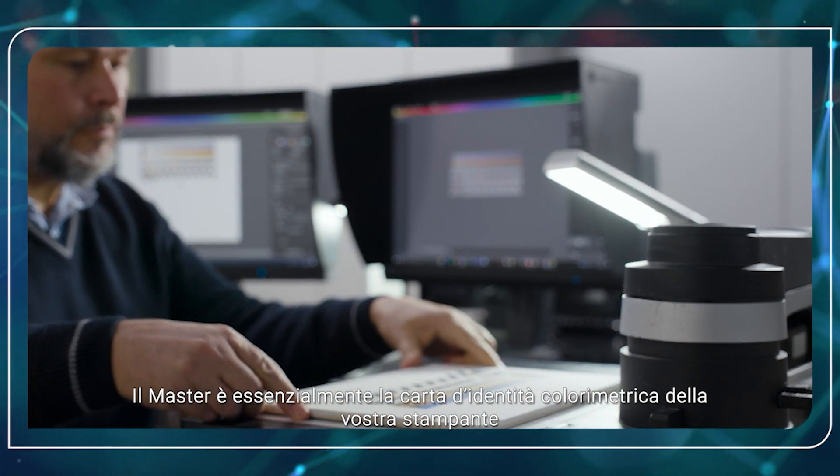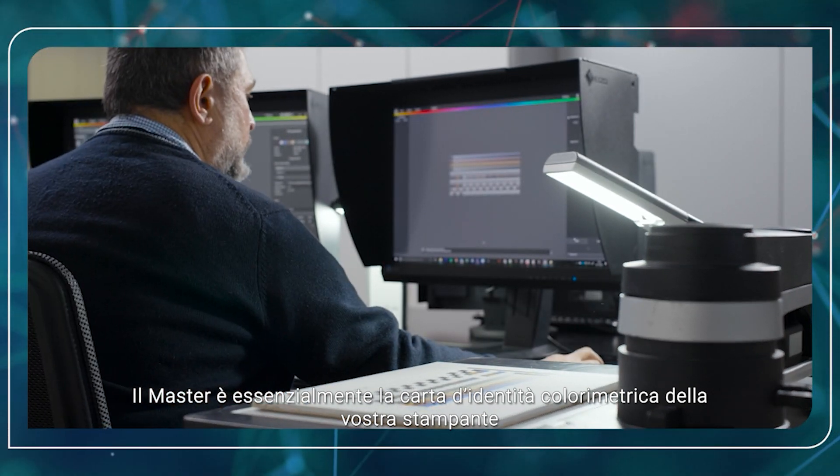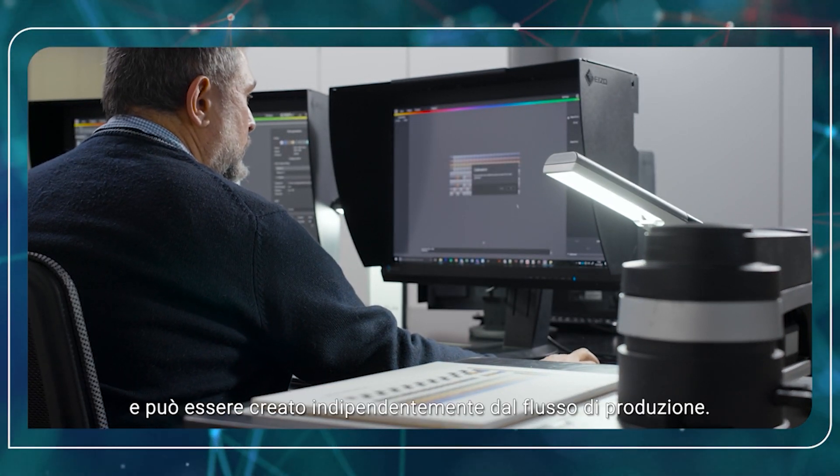The master is basically the colorimetric identity card of your printer and can be created independently from the production flow.